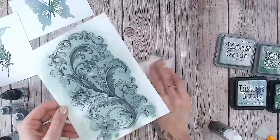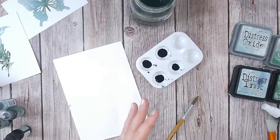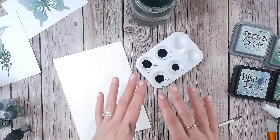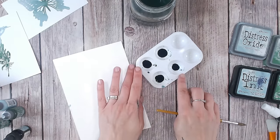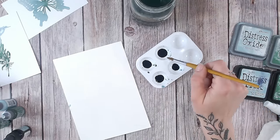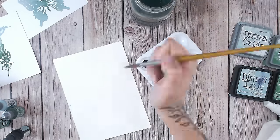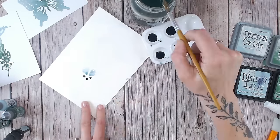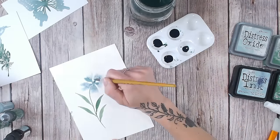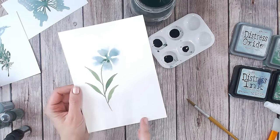I've mixed up some watercolours using my reinkers. I tend to use the distress inks here rather than the oxides, but if you like that chalky look, you can do this with oxides too. I've got a few drops of each colour — green and blue — and as you can see they're so highly concentrated you can't really see the colour at the moment. These are also mixes of those colours in case I want to use those. I've added just a tiny bit of water to each one and I'm using a round pointed brush to create some really pretty flowers. And how beautiful is that — all created with your distress ink reinkers, and just two colours as well.